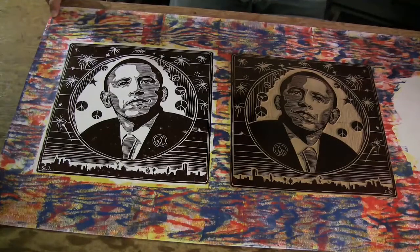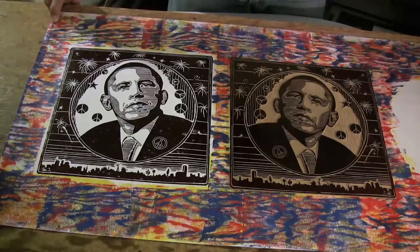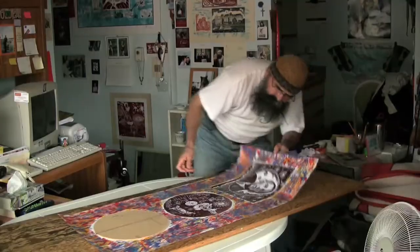Now we see the print and the lino side by side — the two are a mirror image of each other. When a picture has multiple prints, he has to ensure they line up properly.